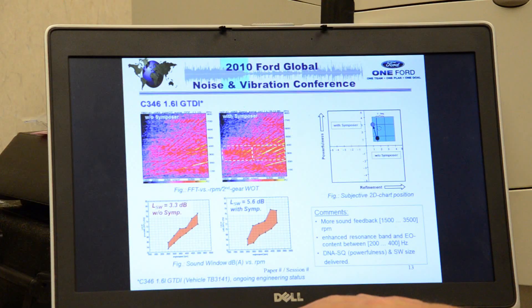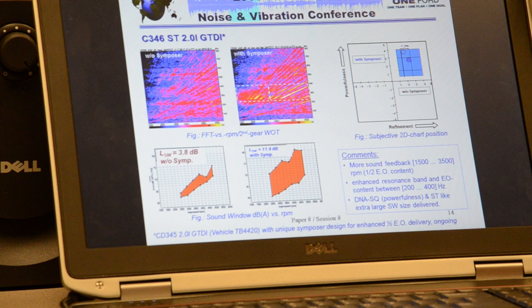With the symposer, this particular application went up to almost twice that level — 6 dB or 5.6 dB — a pretty significant increase. On the Fiesta it's actually about 12 dB. This data is from the Focus 1.6, but the application on the Fiesta is a little bit over 12, so it's a pretty big difference, and you'll hear that when you play the sound.